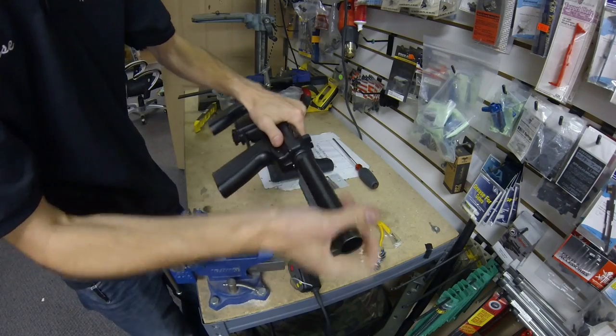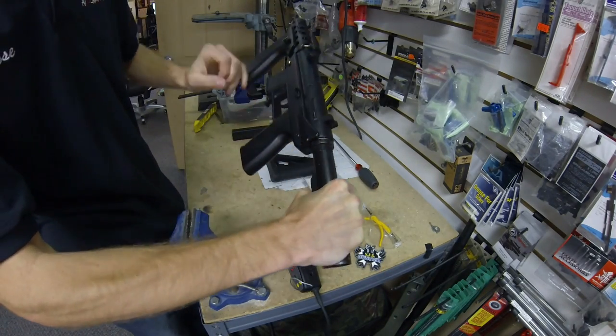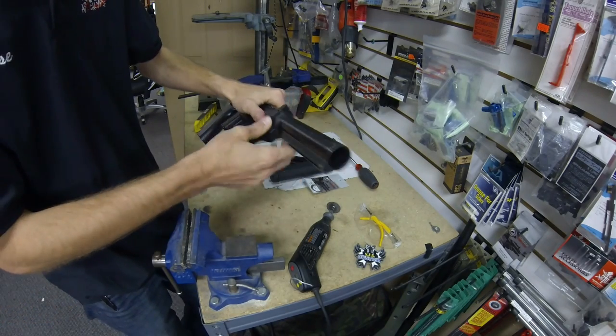Once that's all tightened down, your stock is on there nice and solid. It's definitely not going anywhere and it is reinforced pretty well against the back of the body, so I'm not terribly worried about it.